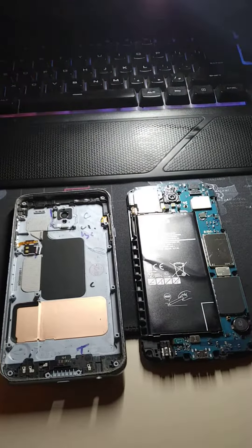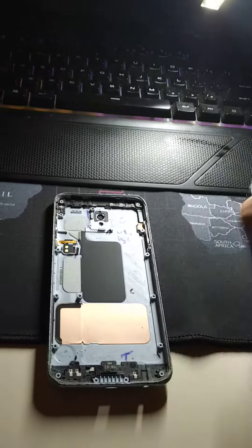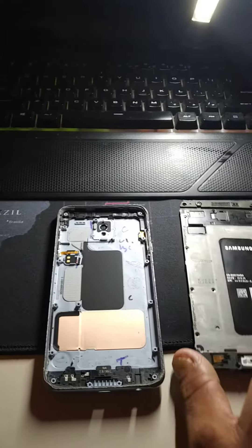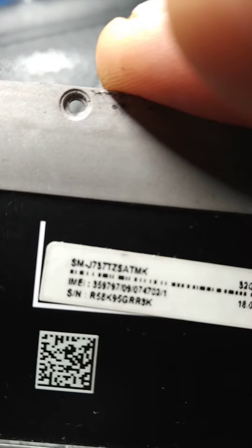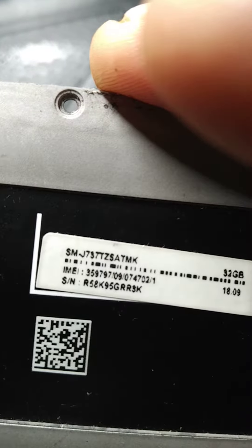Alrighty, so today we are working on my Galaxy J7, this is the 2018 model, SMJ737T1.